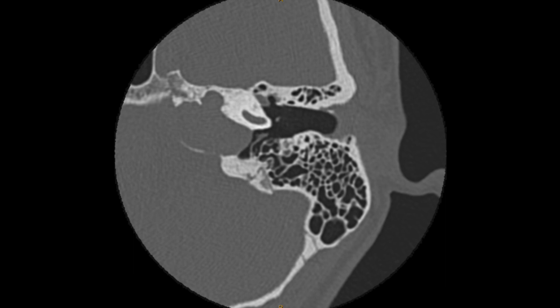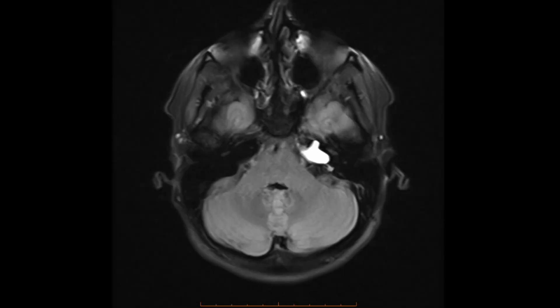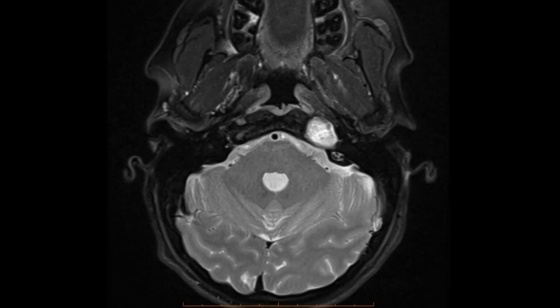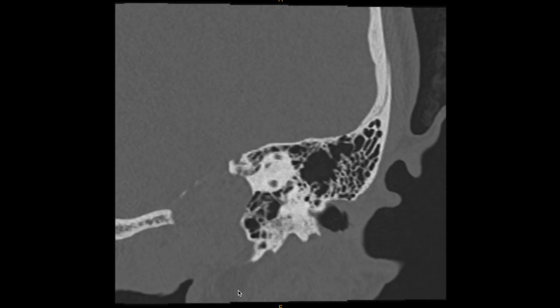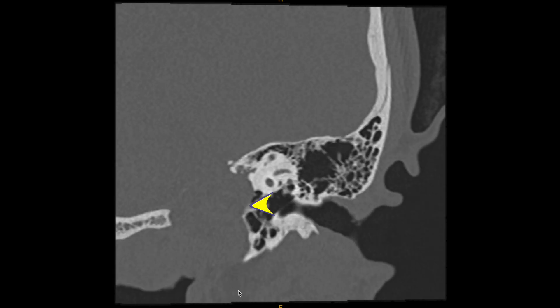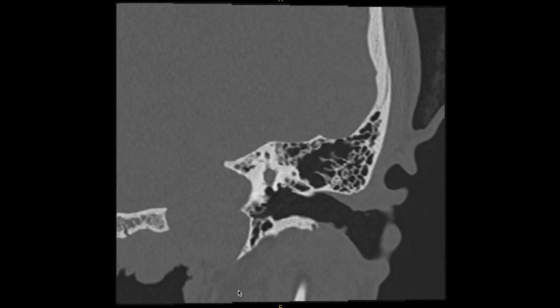On the axial T1-weighted images it was bright on signal and on T2-weighted images bright on signal, consistent with cholesterol granuloma. On this coronal image we can see very clearly a nice infracochlear approach below the cochlea with the carotid artery and jugular bulb out of the way.